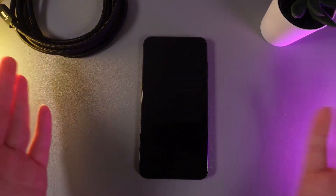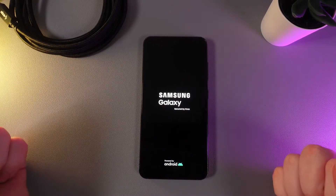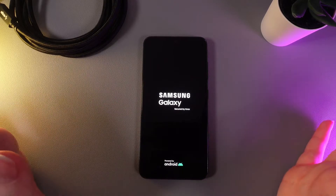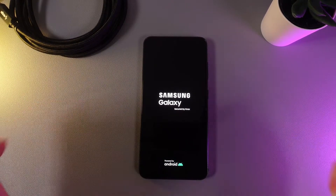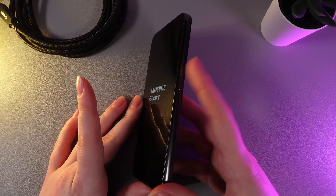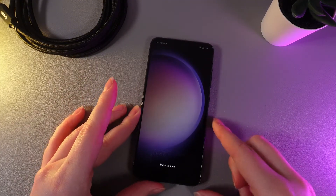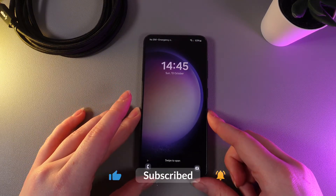So this action is called a forced restart, but what to do if your phone is not turning back on? Unfortunately mine is turning on so I can't show this situation, but if your phone is still turned off and you can't see the Samsung logo, you would need to just hold the power button — without the volume down button — for a few seconds, and after this the Samsung logo should appear on your screen, which means that your phone is turning on.